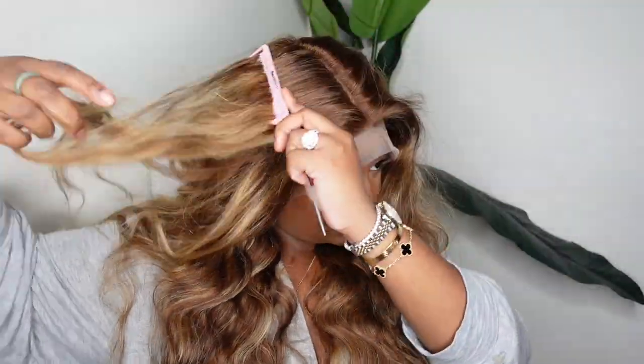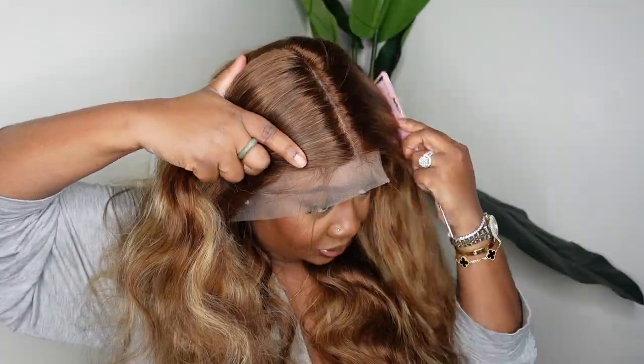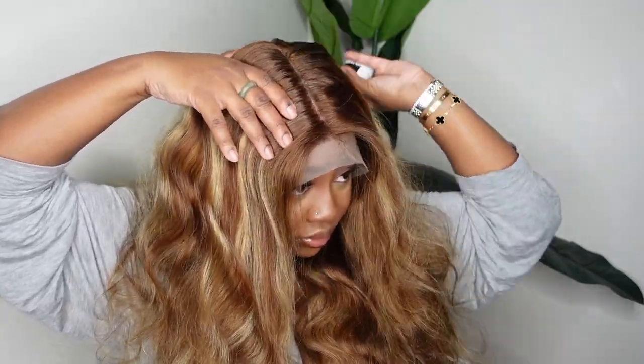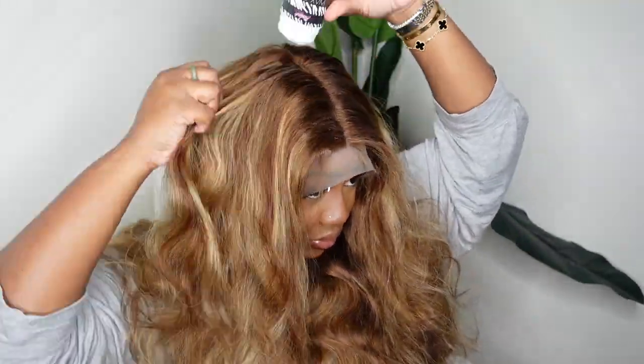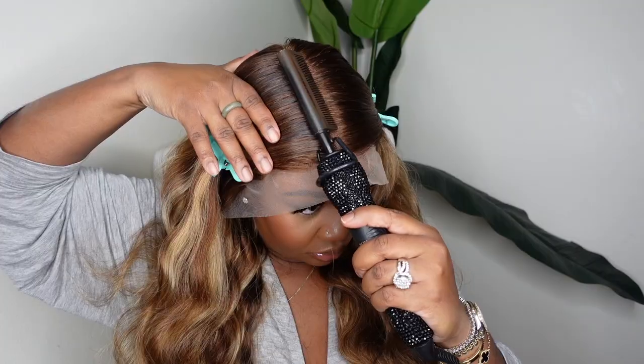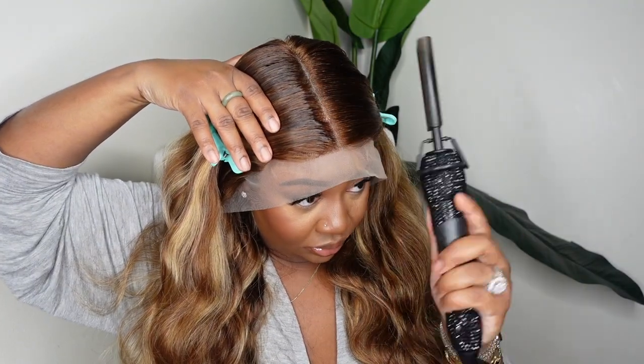This is the wig straight out of the box — I'm showing you what she looks like. Here's a quick look at the inside construction of the cap. We are going for a lace frontal wig and it does come as a body wave texture. The color combo is P427, which is like a brown and blonde highlight mix, and it's actually looking really good on my skin.